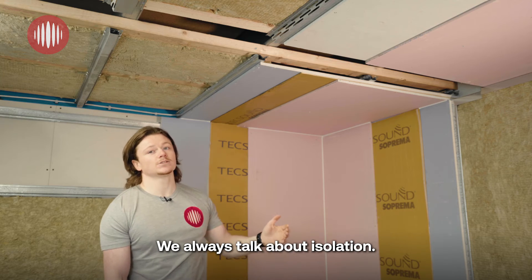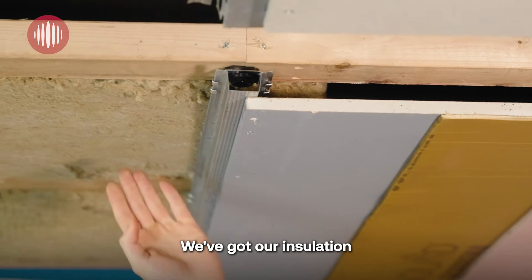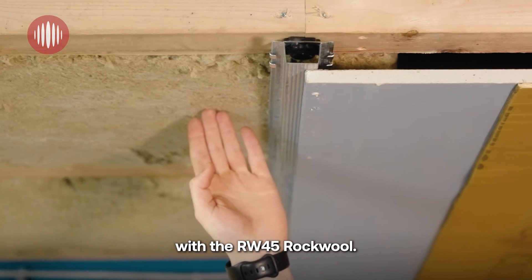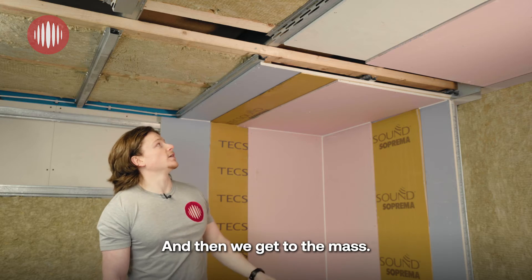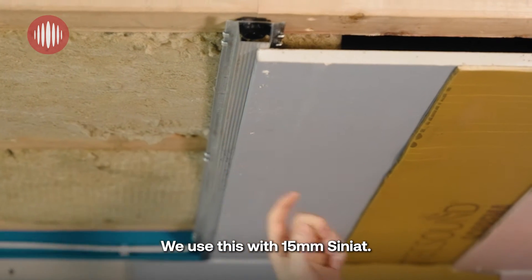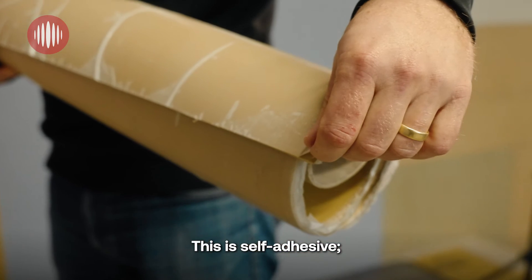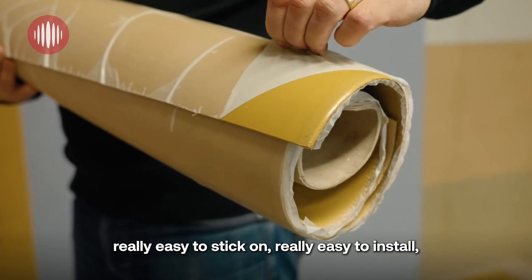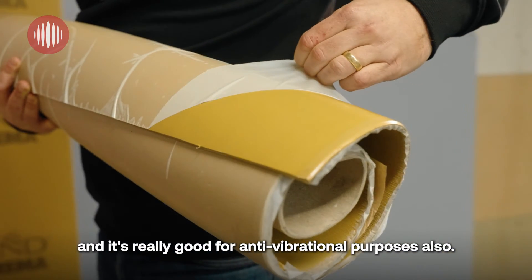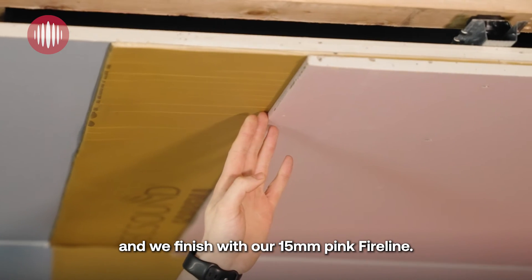We always talk about isolation — we've got that with the rubber grommets in the genie clips. We've got our insulation with the RW-45 Rockwool, and then we get to the mass. We use this with 15mm Cineat. We've got the Suprema SY-100 Texound — this is self-adhesive, really easy to stick on, really easy to install, and it's really good for anti-vibrational purposes also. And we finish with our 15mm Pink Fireline.